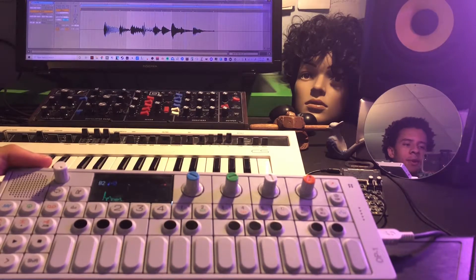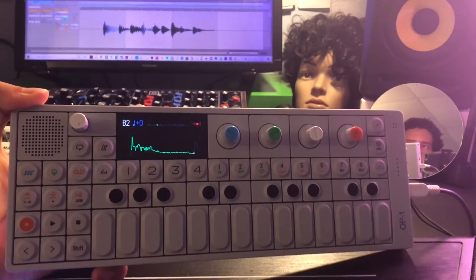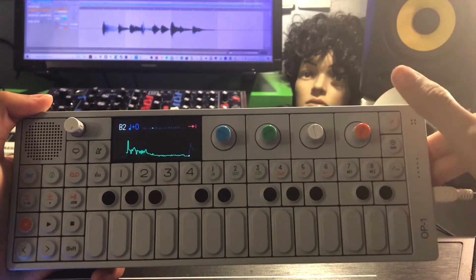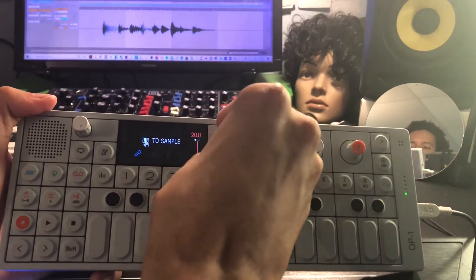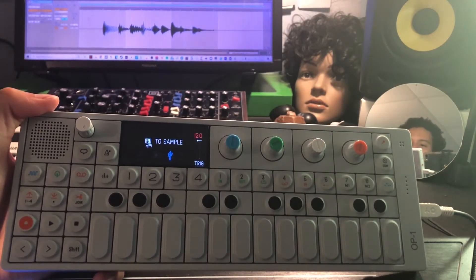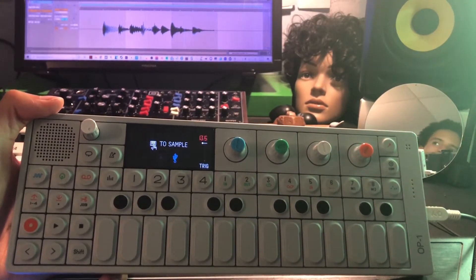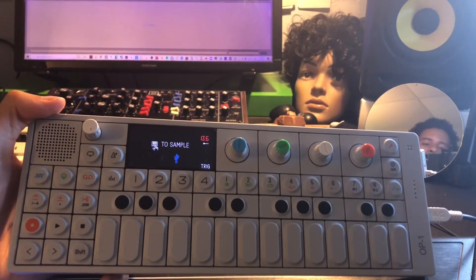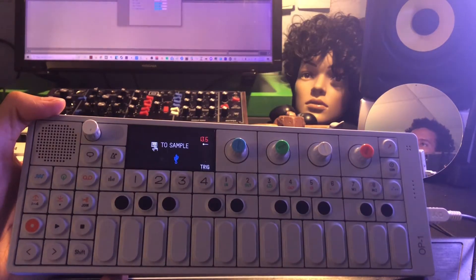Switching to camera audio, so audio might be a little worse. Now that you can record into the computer, you can also record from the computer into your OP-1. Just click this button right here and flip through all of these until you find the USB-looking logo. You can set the input volume. Make sure you set the output device to the OP-1 first.